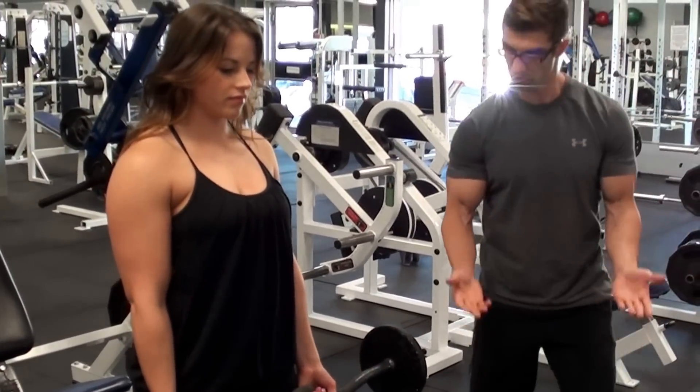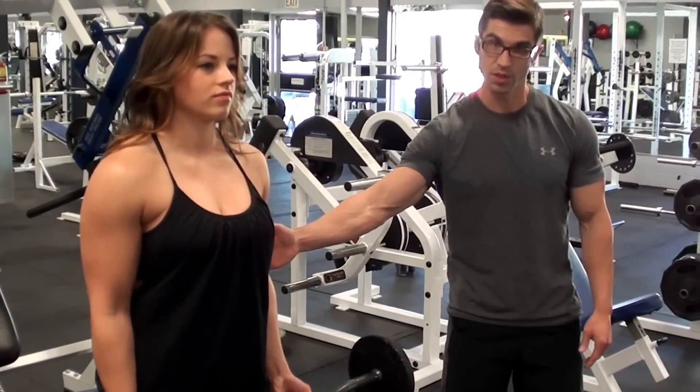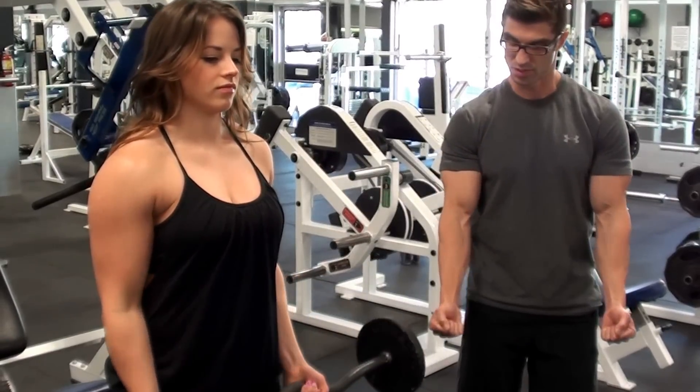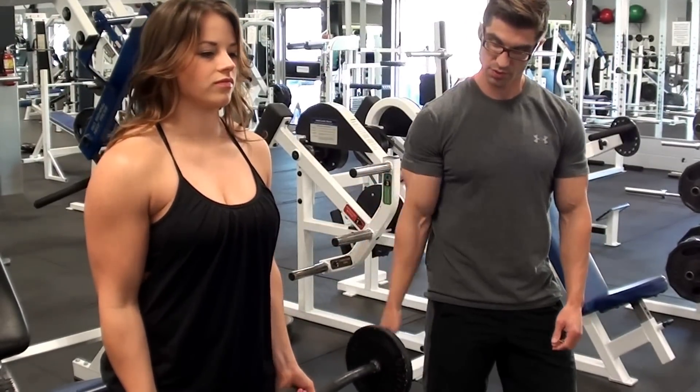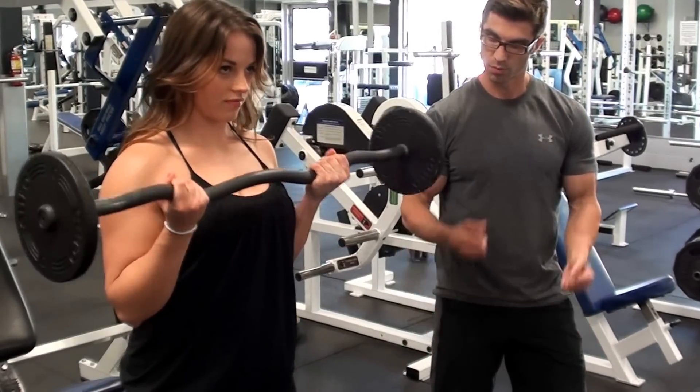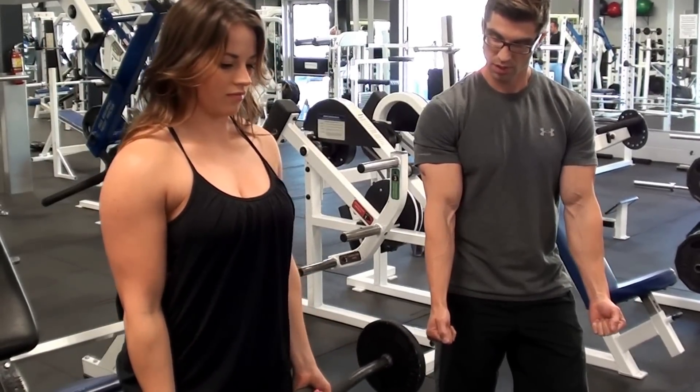Once Kristen is holding the bar, she's going to curl up while keeping her elbows in place, and then bring it down with intent. And two more reps. And one more — all the way down and up.